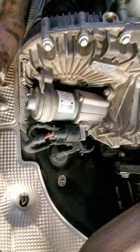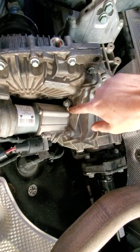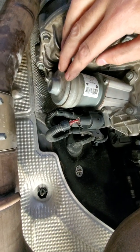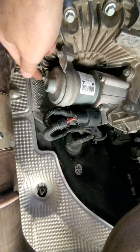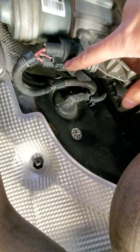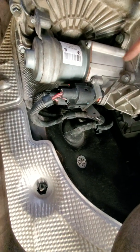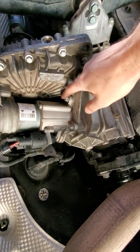Then remove the servo motor from the transfer case. There's another bolt on the top up in the corner — remove the three bolts. Best thing to do is remove this cover first by taking out these two bolts, then you can get to that upper bolt much easier. Then remove the two harness connectors — you have a 12-volt system here and the other controls on top. The servo motor controls your low gear to high gear.